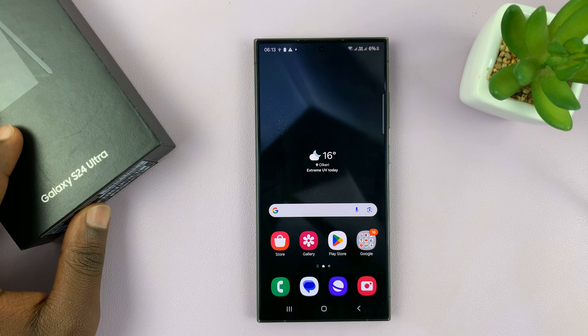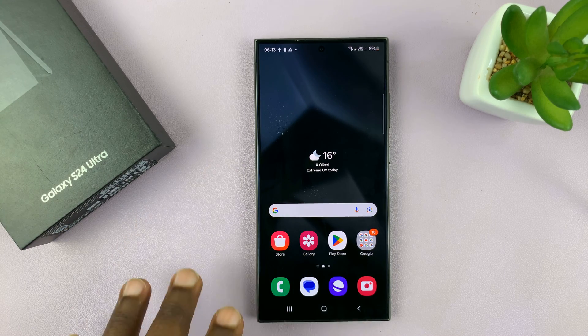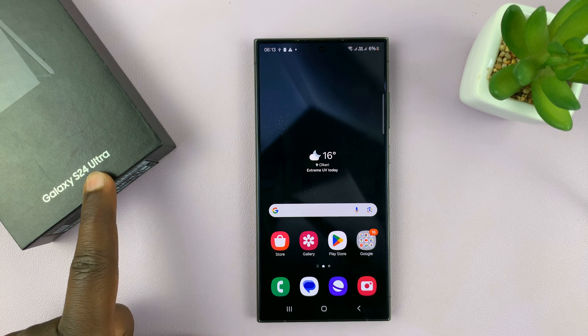I have the Samsung Galaxy S24 and I'll be showing you how to quickly remove the background from a photo on this phone. I'm going to be using the S24 Ultra, but this works on all the Galaxy S24s.